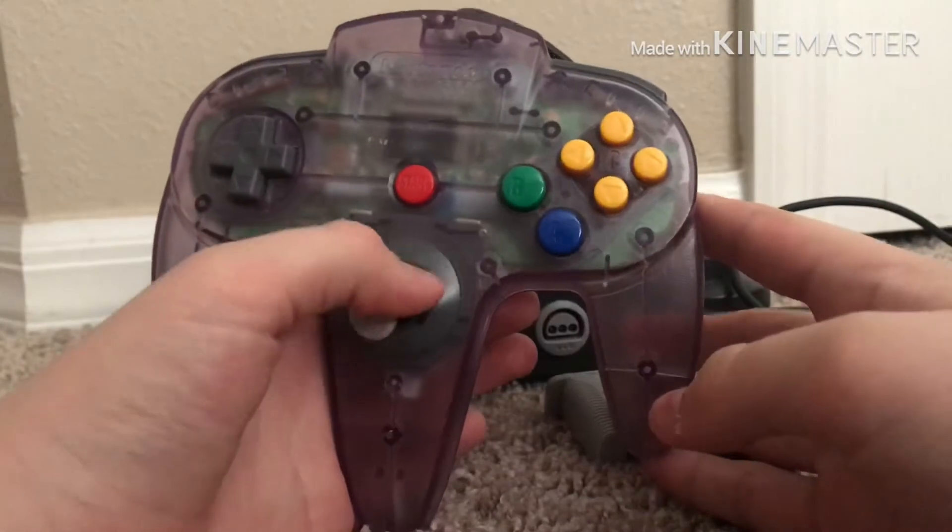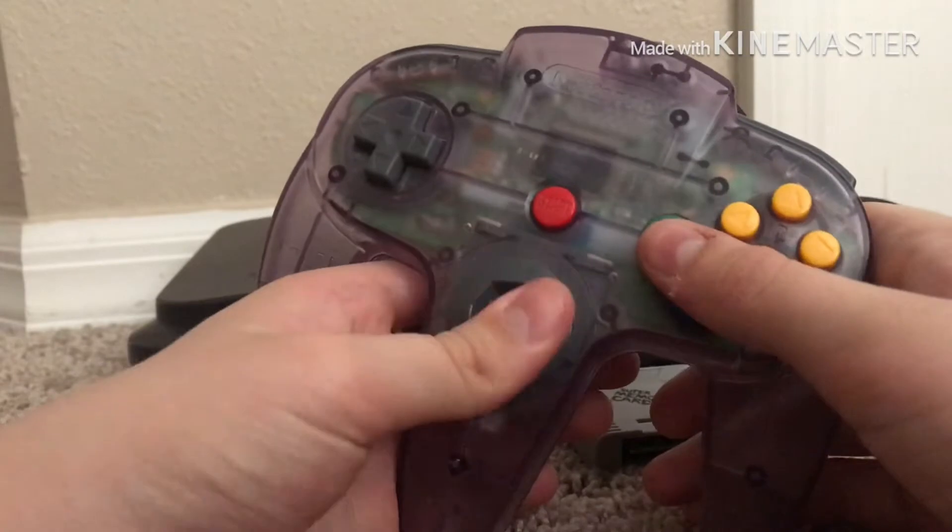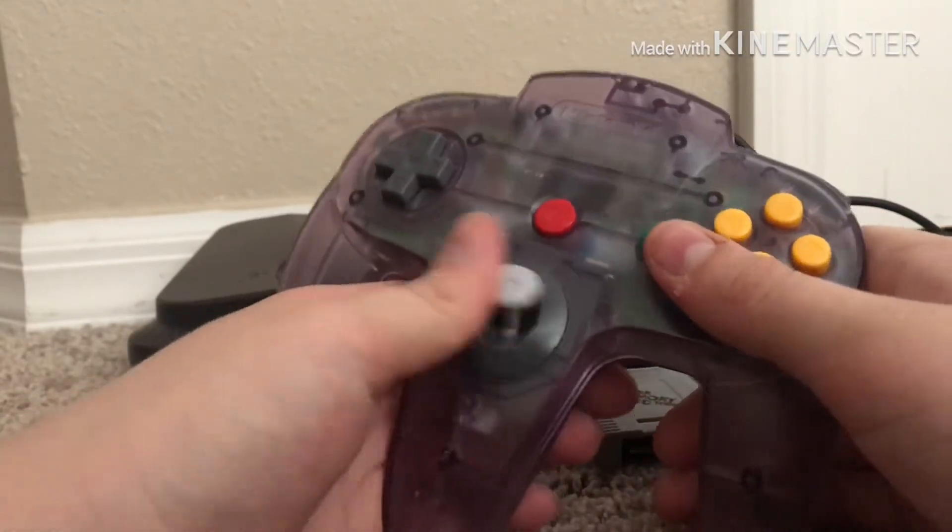This is really cool — it's the Atomic Purple, you can see through it. Really cool, and it's nice and stiff.